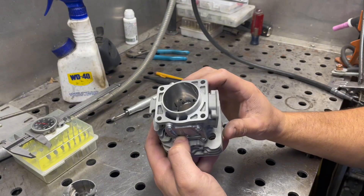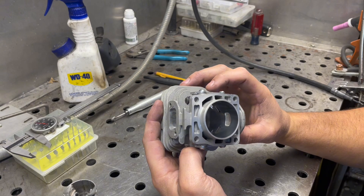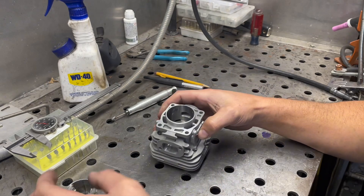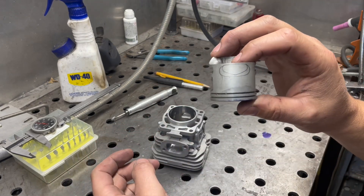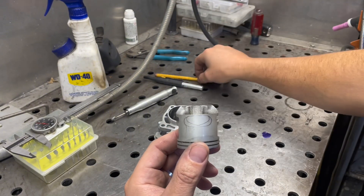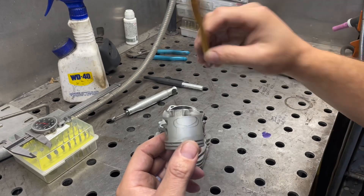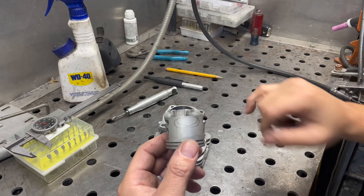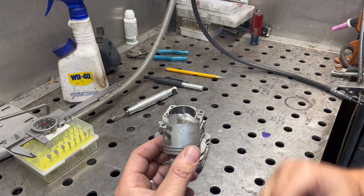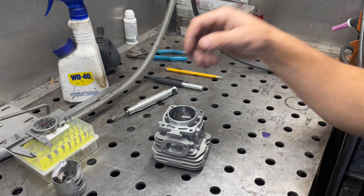Other things to mention on this: the exhaust port was extremely funny shaped to begin with. I have it traced out on the piston here — you can see how much bigger I made the exhaust port. A neat little trick is to use a mechanical pencil to trace that out. You can see it's really V-shaped. It had extremely low exhaust duration, like 137 exhaust duration.